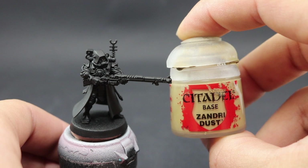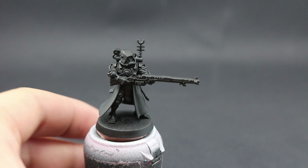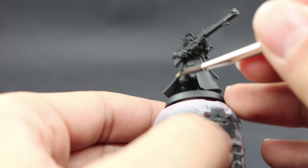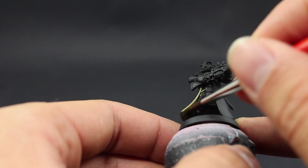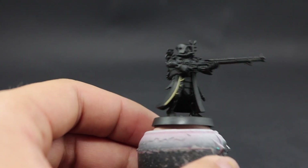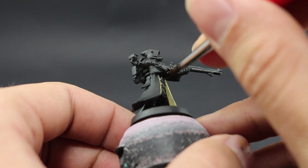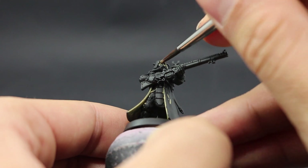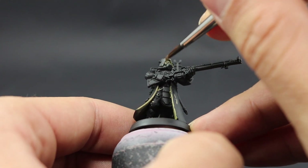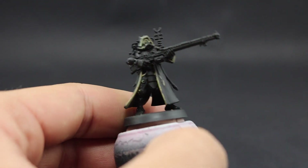Sandry Dust is going on the insides of the robes. It's going to be a little hard to get into the areas behind the feet, but you can do it — just be careful. If you want to paint parts separately and mount them later you can, but I had no troubles painting this model fully assembled.